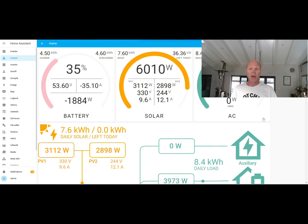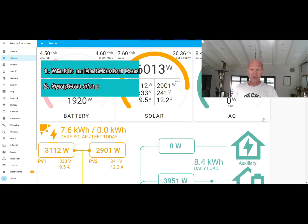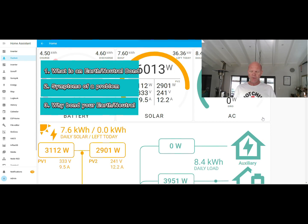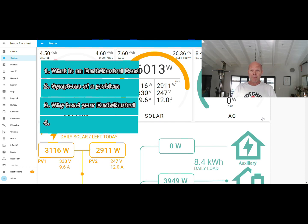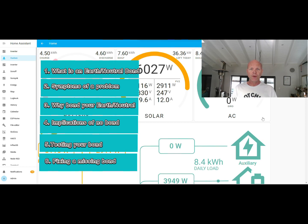I just want to talk a little bit about earth neutral bonding: what is an earth neutral bond on your inverter, some of the symptoms you may experience if your earth and neutral aren't bonded together, why it's important, what the implications are of not being bonded, how to test for it, and finally what you can do to get that sorted out.